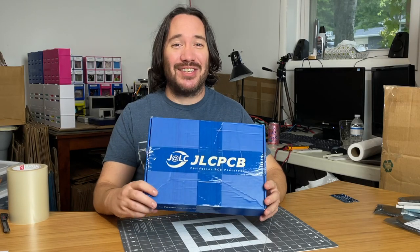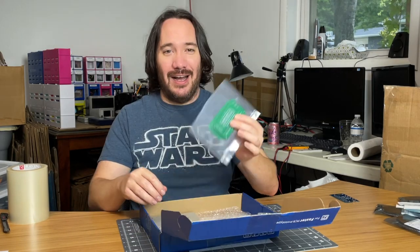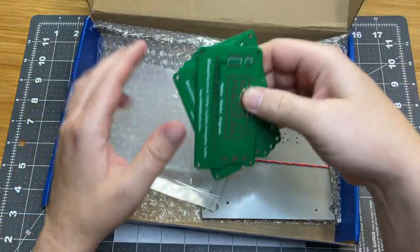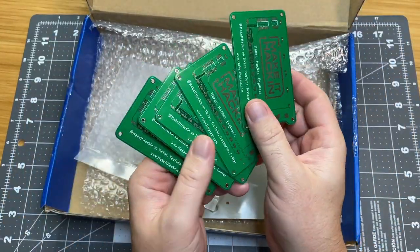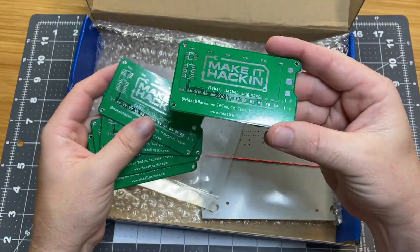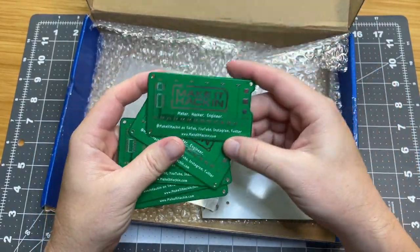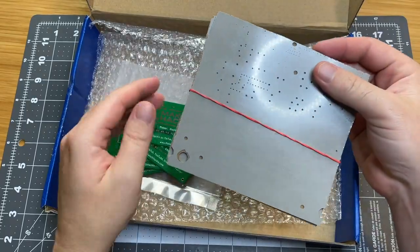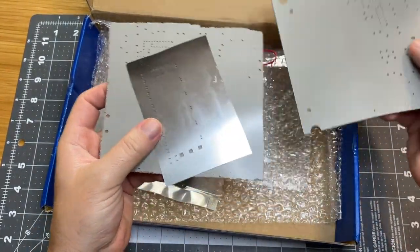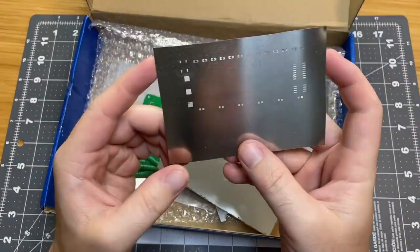Inside my box here I have two items: my PCBs and my stencil for surface mount soldering. Here are my business cards — these ones are green but you can also get other colors. I got them in every color but today I'm going to be making green ones. And then we also have our stencil for surface mount soldering.